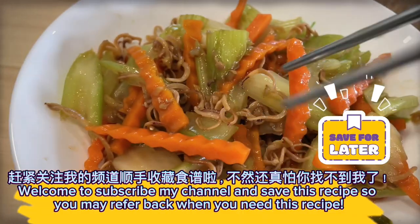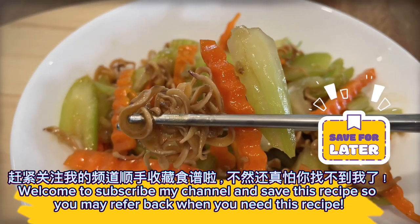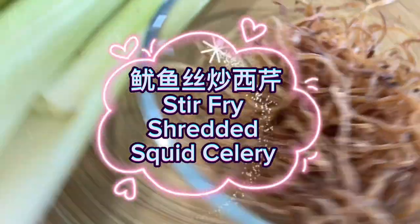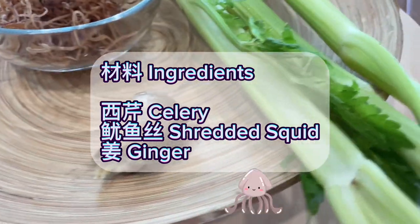Welcome to subscribe to my channel and save this recipe so you may refer back when you need it. Stir fry shredded squid celery ingredients: celery, shredded squid, and ginger.